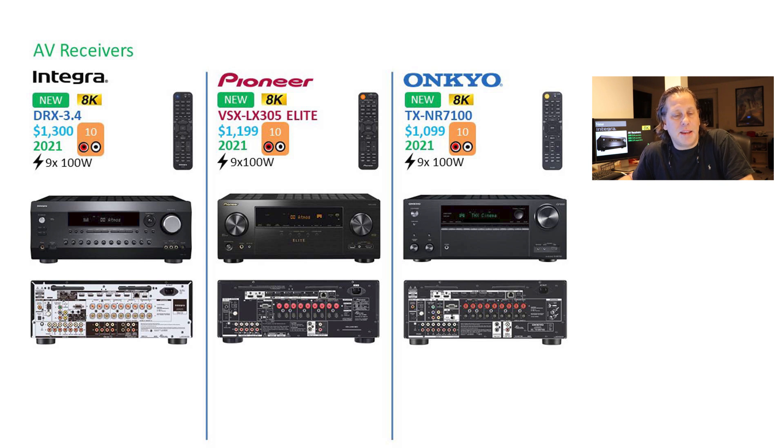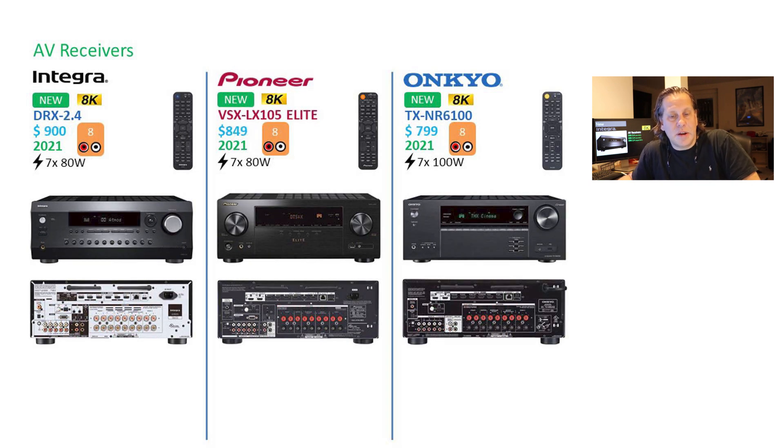Cosmetically, the same statements can be made front and back — no big change, they're all using the same remote. The price range on the 3-series goes from $1,300 down to $1,100, so only $200 between these. With that small a gap, it really comes down to what you prefer. Similarly, when we go to the 2-series, we're down to $100 to $50 difference between models. They're all 8 channels of processing, all 7 channels of internal amplification at 80 watts 2 channels driven. The Pioneer equivalent to the DRX 2.4 is the VSX LX-105 Elite, and Onkyo has their TX-NR6100.